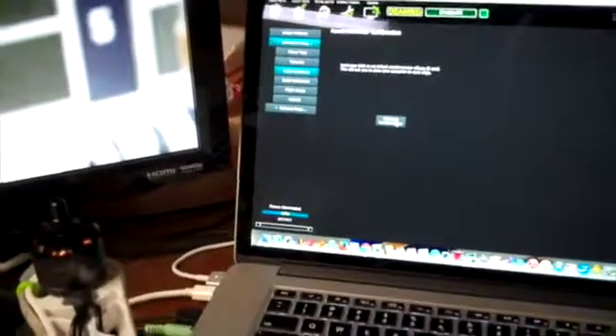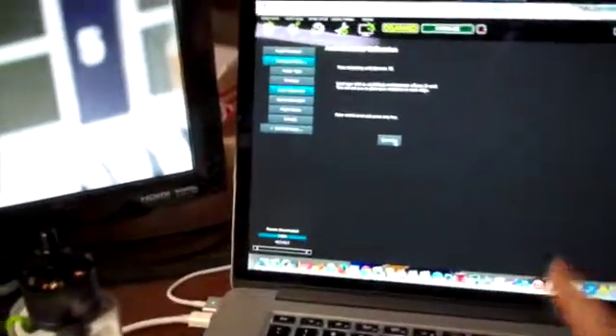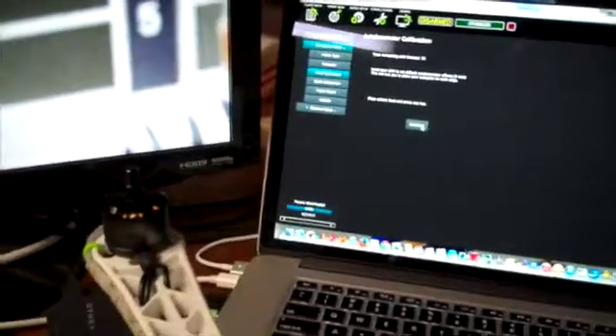I click on that and I keep on getting a disparity error. I've got all the directions in the right directions, the transmitter's on, everything's in the right direction, it arms, it does everything else, but the accelerometers will not go. So if I say calibrate accelerometers — place vehicle on level and press key — I place the vehicle and wait a good ten seconds.